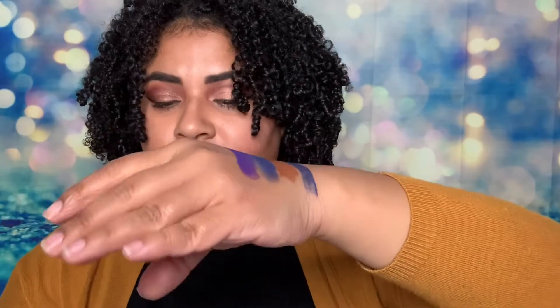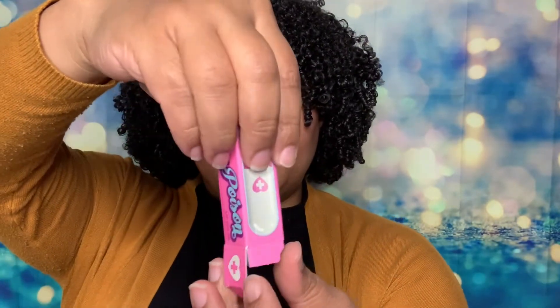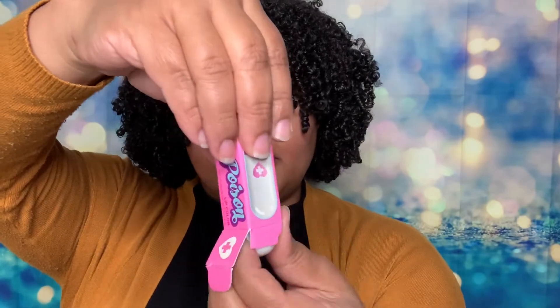The last one I got here is Detox. Open it up — they're just so cute, look at them. Oh, I love it! Oh yeah, this one's orange. I like bright colors, I tell you.